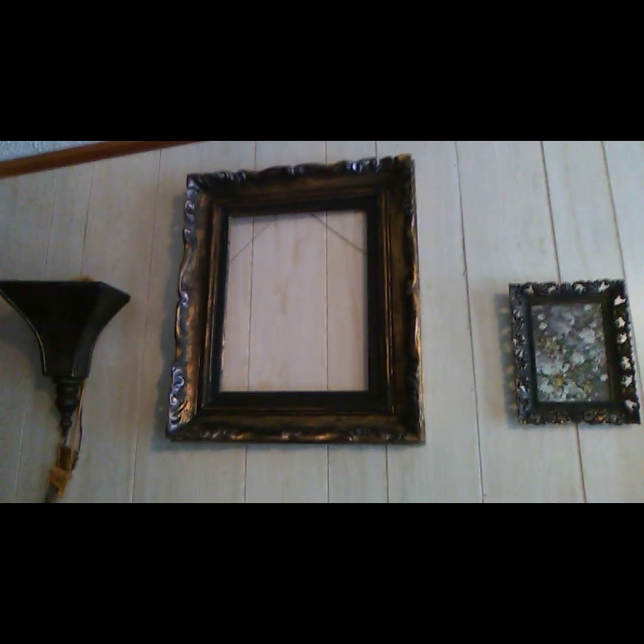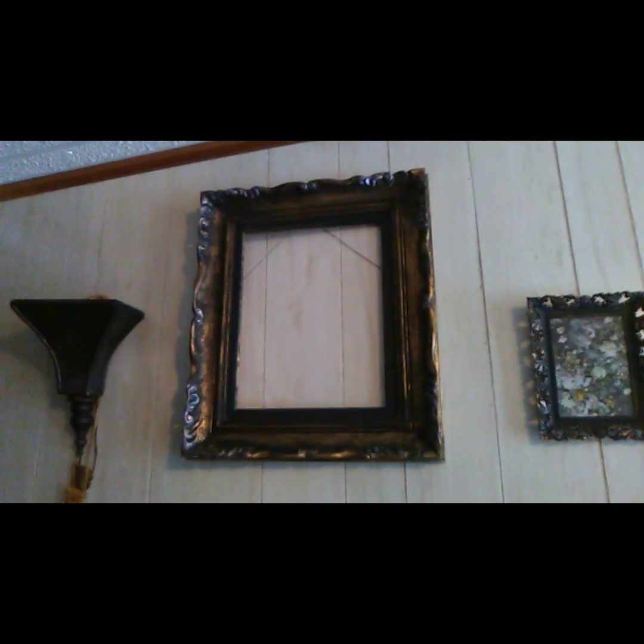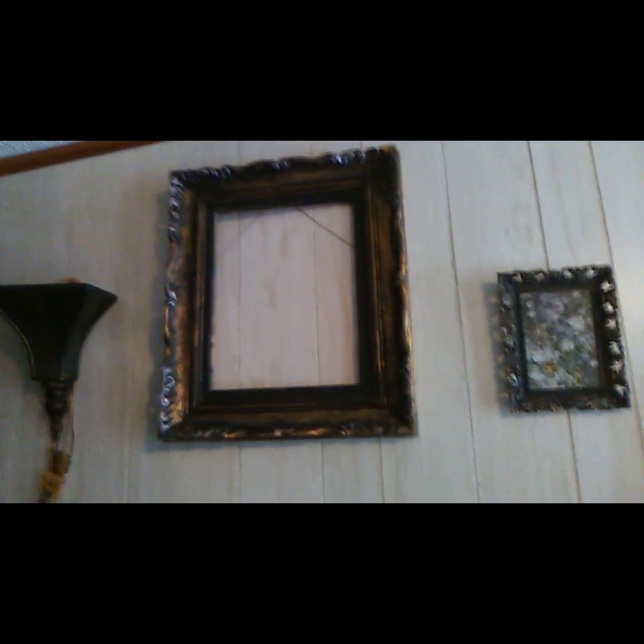Practice on something cheap from a yard sale or garage sale — something you've thrifted. It might already have a picture in it; just pop the picture out and have at it. I hope you all have a beautiful day and I'll see you soon.